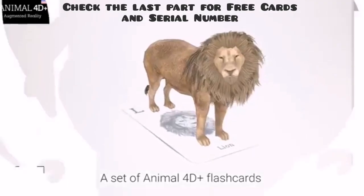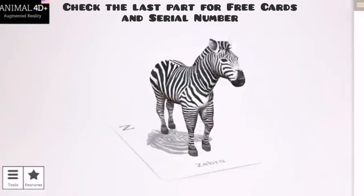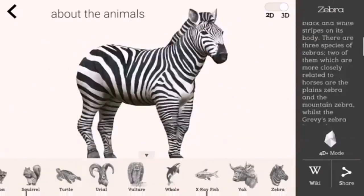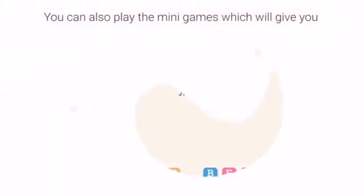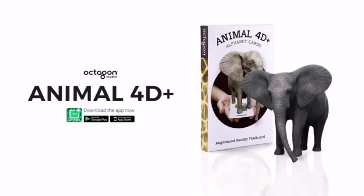A set of Animal 40 Plus flashcards contains 26 different animals that range from A to Z. Expand your knowledge about animals through the 3D library. You can also play the mini-games, which will give you even more knowledge about animals. Animal 40 Plus!